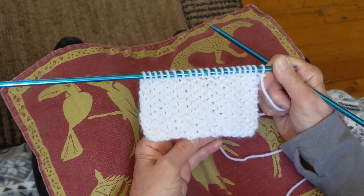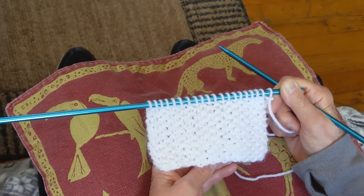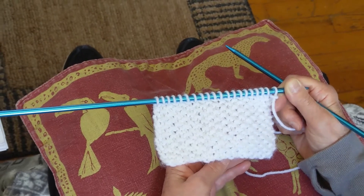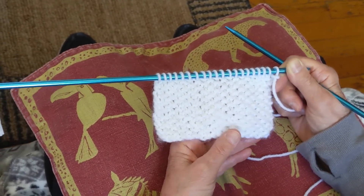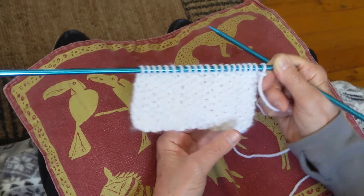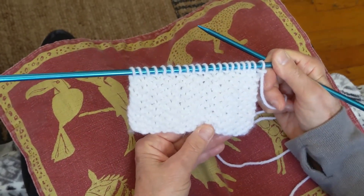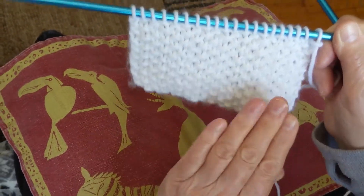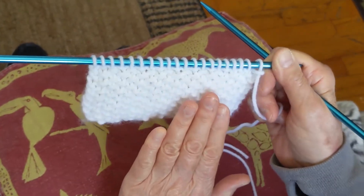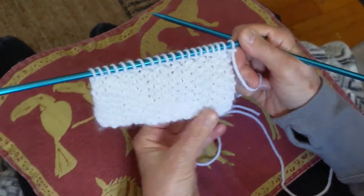Good morning everyone. Today we're going to learn how to knit the seed stitch, which involves the two stitches you know well by now: the knit stitch and the purl stitch. This is a little more complicated than the other stitches, but you will have no problem. It is really a beautiful stitch. It consists of simply knitting one stitch and then purling one stitch. It's the same on the front as it is on the back, and it is also flat — it doesn't curl up.